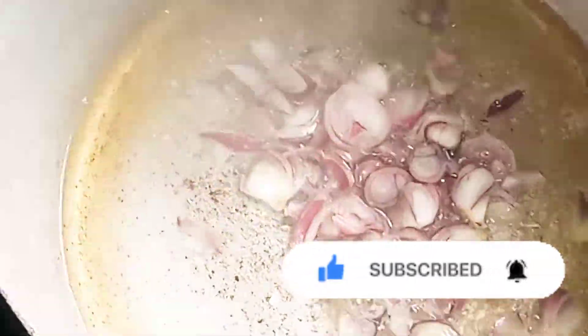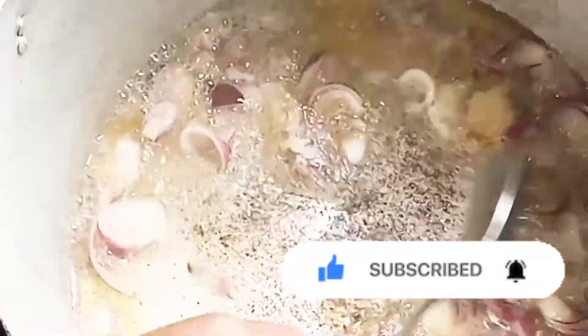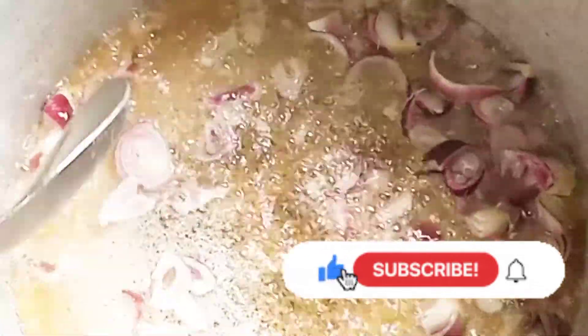If you're a returning subscriber, make sure you subscribe to my channel, watch my videos, and like my videos.